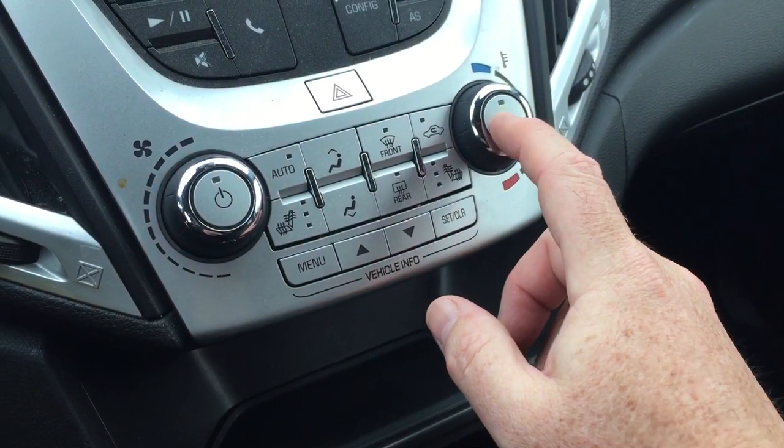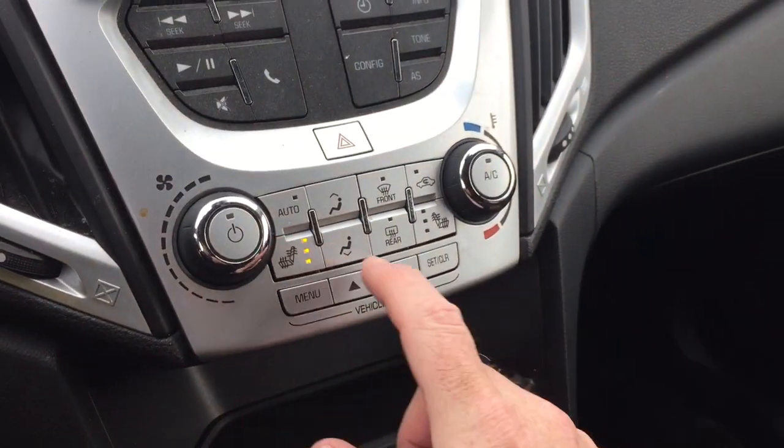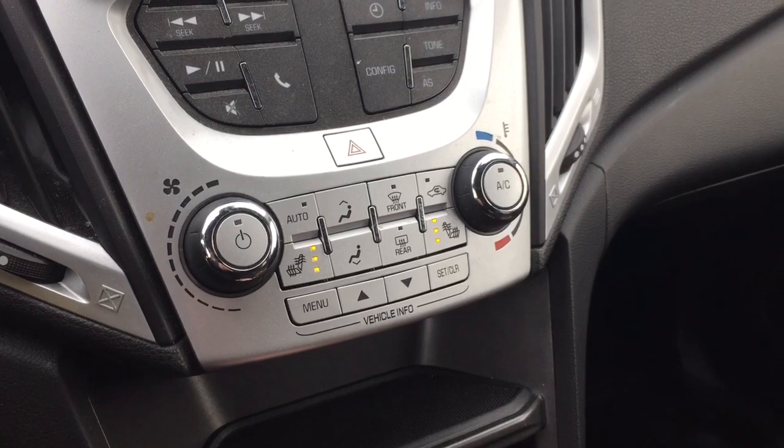Temperature controls and AC button right here. Fan speed operator and heated seats — both driver and passenger side.